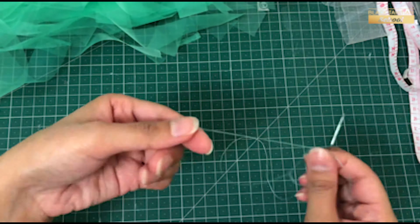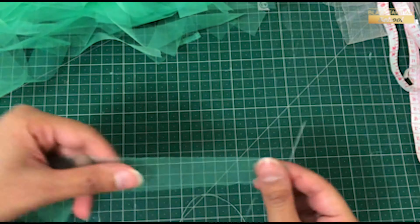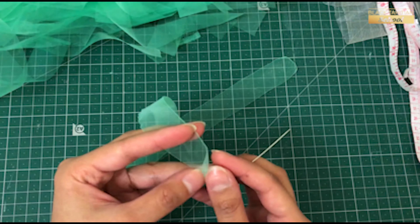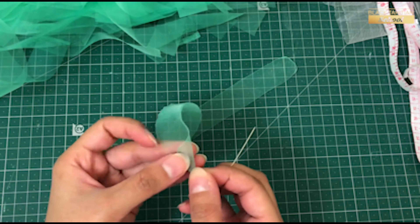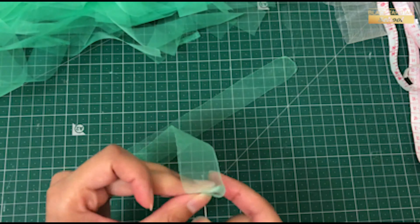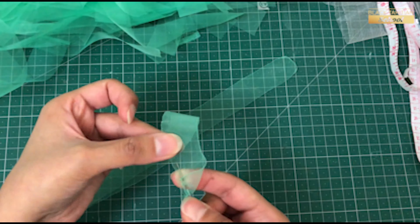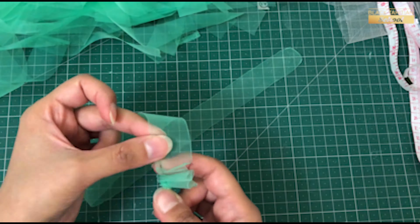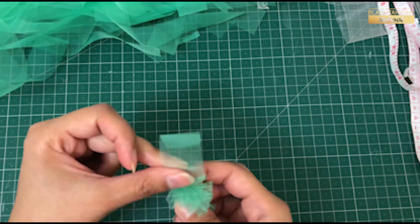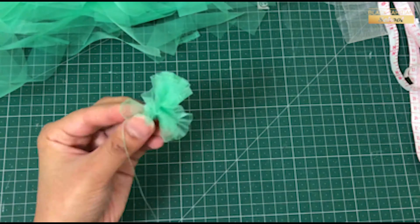After doing this, I have to lock the needle and thread double and tie it in a knot. I will fold the edge in a triangle, then slice it from here and do it in and out with the fabric. I have to tie the thread like this. Pull the thread and tie it.